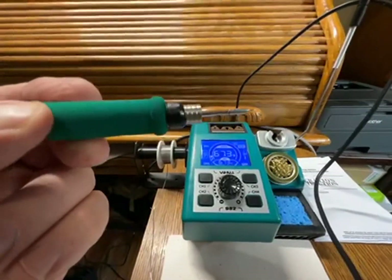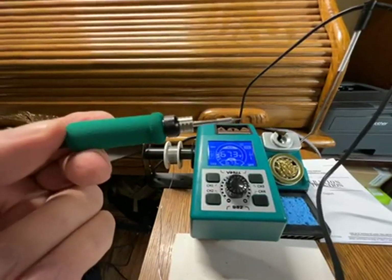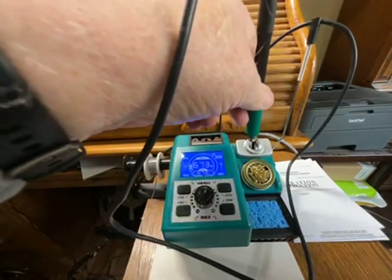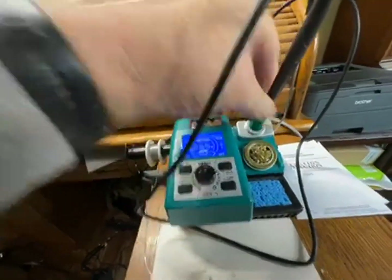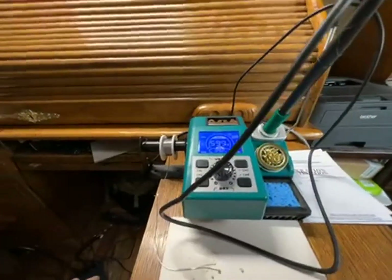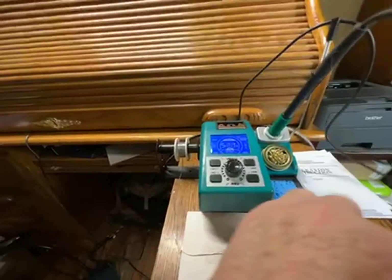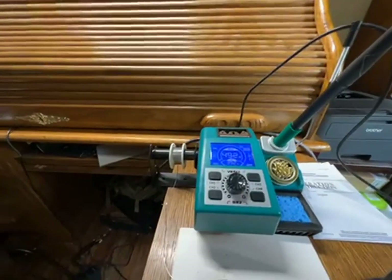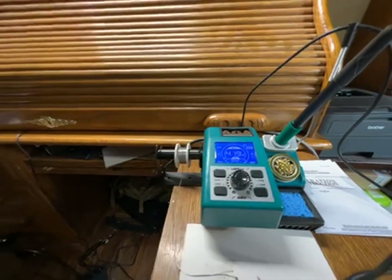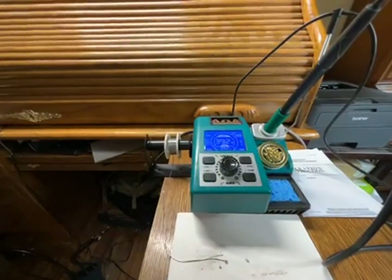Those of you who are into electronics and know how to do this stuff will definitely appreciate this. Put it back in its holder — again, this is a small footprint so you can have it on your bench next to a heavier-duty soldering rig and your test tools. Very cool — I recommend it, give it a try. Cheers.